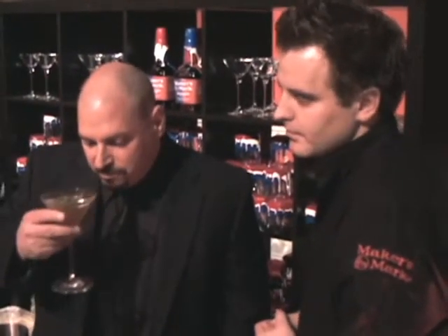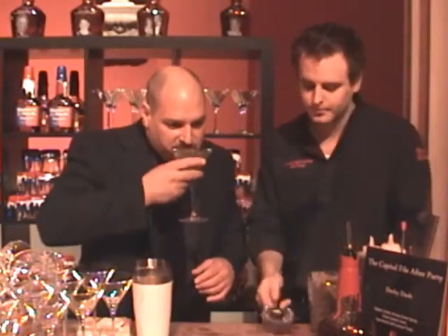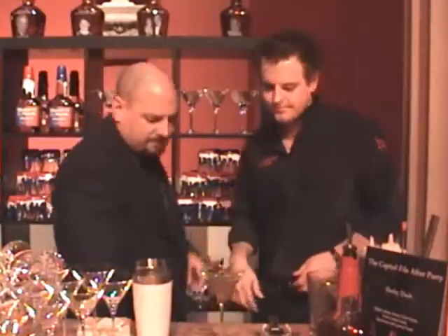Derby cocktail number two. Let's see what you got. Oh dude, that's... you can smell it. Fantastic. I can't even tell you. That's fantastic. Congratulations, man. My pleasure. Thank you so much.